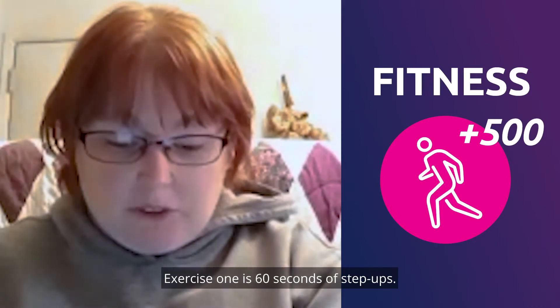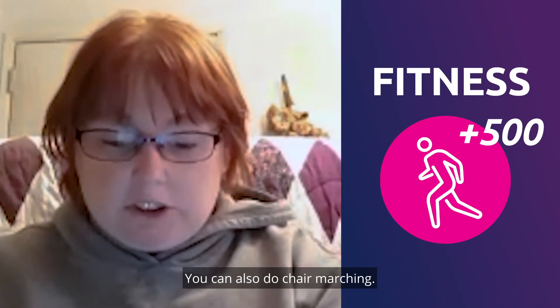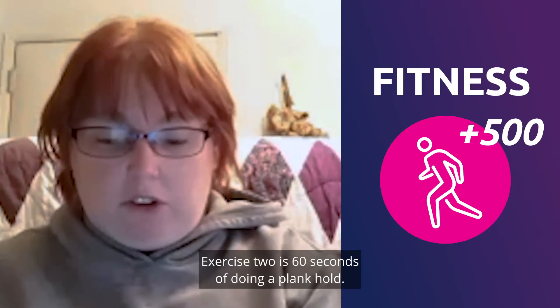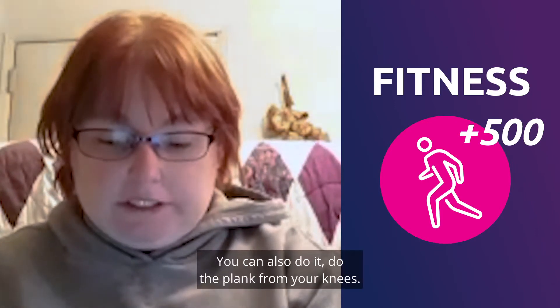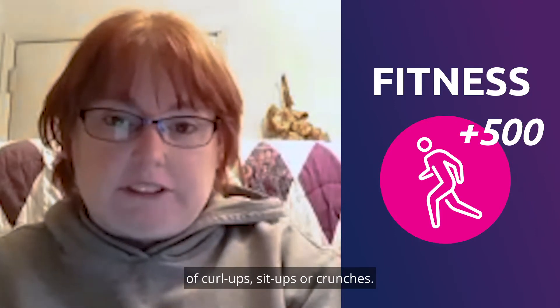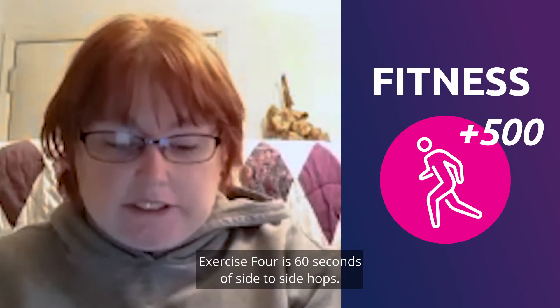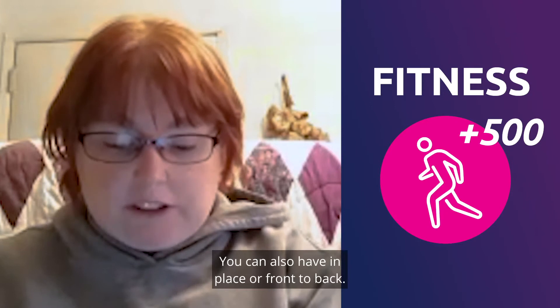Exercise one is 60 seconds of step-ups — you can also do chair marching. Exercise two is 60 seconds of a plank hold — you can also do it from your knees. Exercise three is 60 seconds of curl-ups, sit-ups, or crunches. Exercise four is 60 seconds of side-to-side hops — you can also hop in place or front to back.